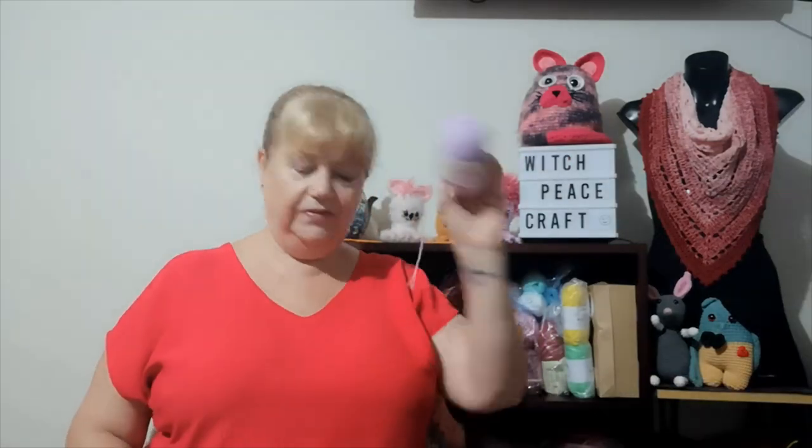Hi, Judy from Witch Piece Craft, welcome to today's video. About a month ago I bought some Noro yarn and when it arrived it was a bit smelly and I was disappointed. I asked my subscribers for feedback on how I could get the smell out. The only things I could think of were over-dyeing or felting. A friend also gave me some yarn that was really smelly, so here goes — this is the Noro yarn I bought and this is some of the yarn my friend gave me.